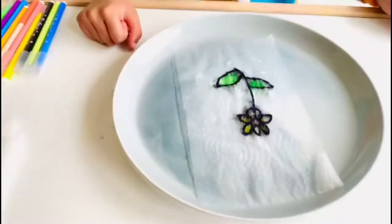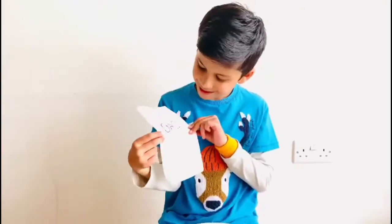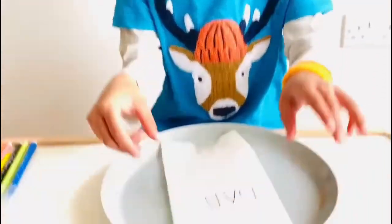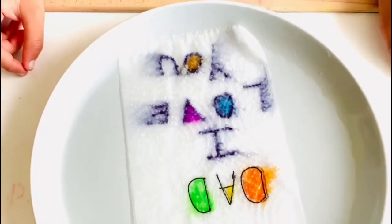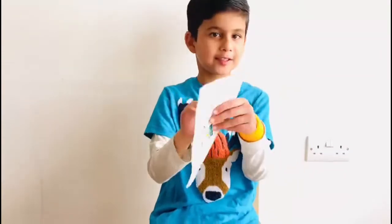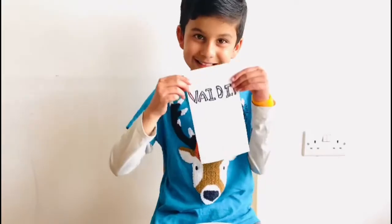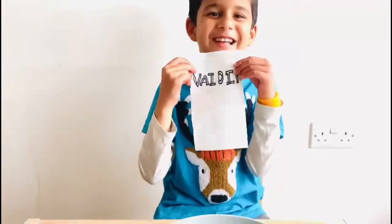Wow, look at it. Look at that. Come on, Dad. Let's see. Dad, I love you. So now look at my black and white house. Look at my name. Bye, Dad.